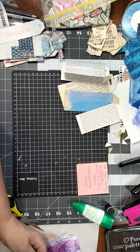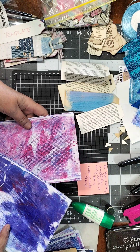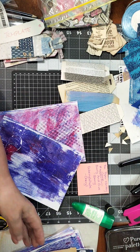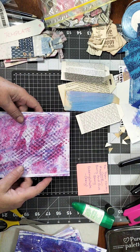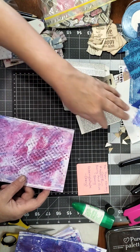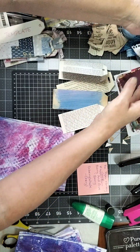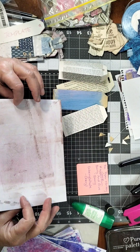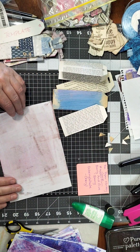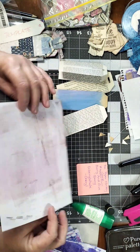My voice is starting to get a bit croaky so please bear with me. I'm just going to get this done quickly. Over here I have some pages I've jelly printed before and I'm just going to use those to do some quick decorating.